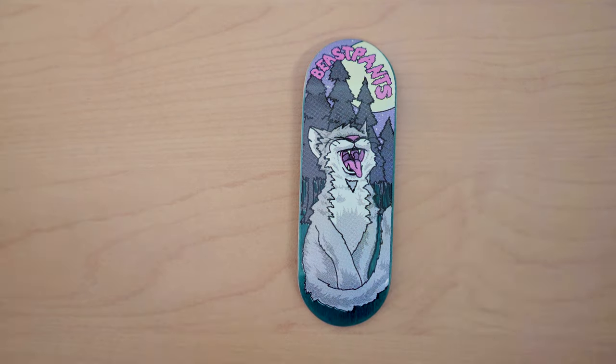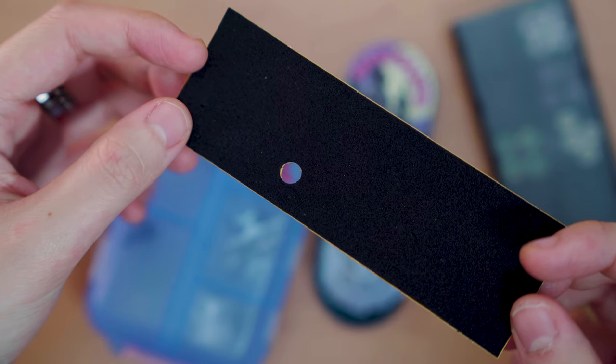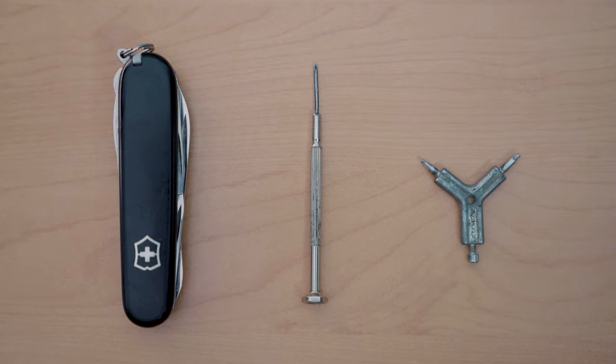Today I'll be setting this board up with some china trucks, cartwheels, and some FBC black velvet. For tools, I always use a Swiss Army knife, the screwdriver that I found at home, and the Y-trucks tool. I'll explain why specifically the Y-trucks tool in a bit.